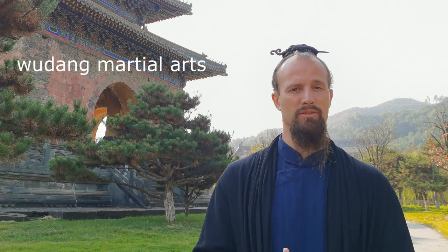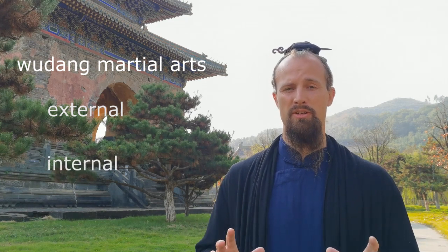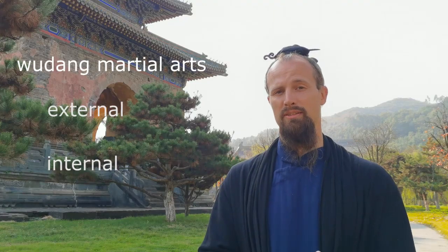All that is really important, especially when we get later into the internal arts. Taking a step back, I want to explain what Wudang martial arts is, what external and internal mean, if you're completely a beginner to those terms. It's a lot of information at once but we can understand it really simply.